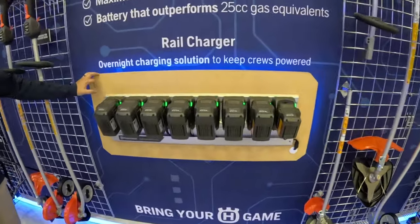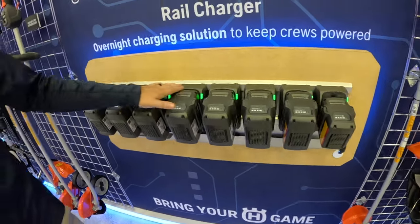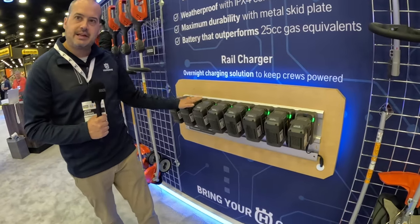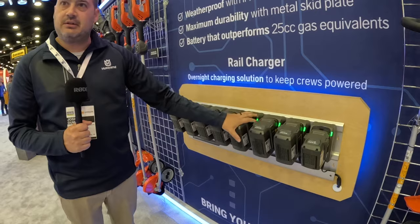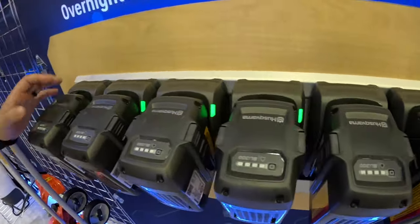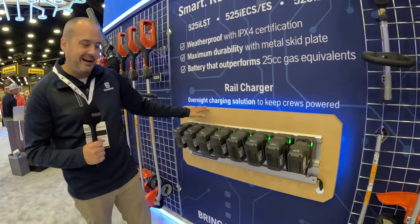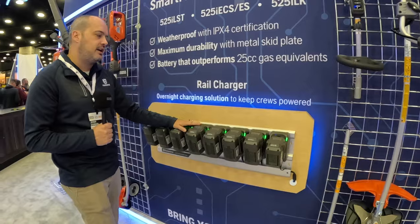Here in the middle is our charging rail — a brand new overnight charging solution meant to be mounted on the wall of a shop. This takes eight different chargers and reduces it down to just one plug into a single outlet. These chargers charge in parallel, meaning all of the batteries charge at the exact same time — not one, then the next. Our BLI300 battery, our most energy dense battery, will charge from 0 to 100% in about four hours on this charger. It's also wired so that if one charger fails, the other seven continue to charge — not like Christmas lights where if one goes out they all go out. So when you show up the next morning, you can rest assured your batteries are going to be charged and ready to go.